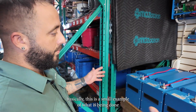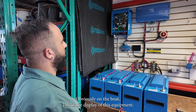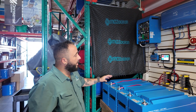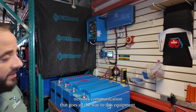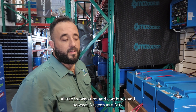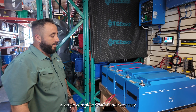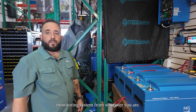This is a small example of what is being done in the project on the boat. The batteries are in intelligent network communication that goes all the way to this equipment, which processes all the information and combines it between Victron and MG — a single complete system and very easy monitoring system from wherever you are.